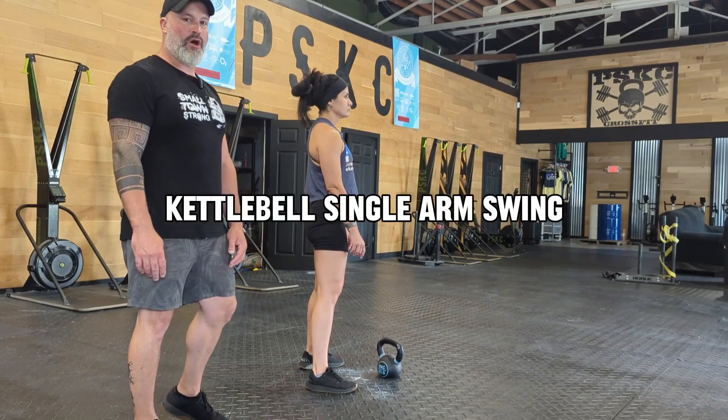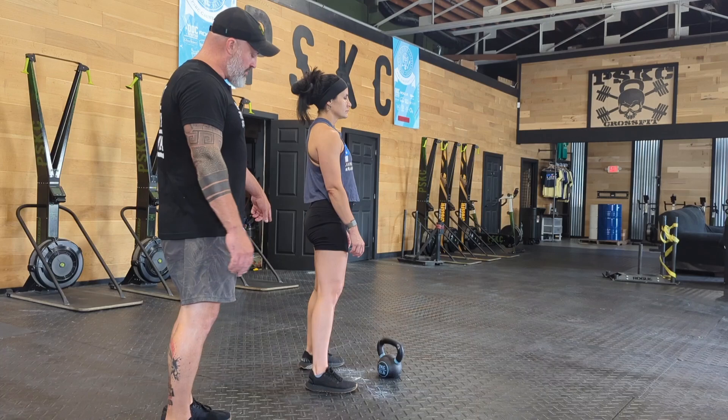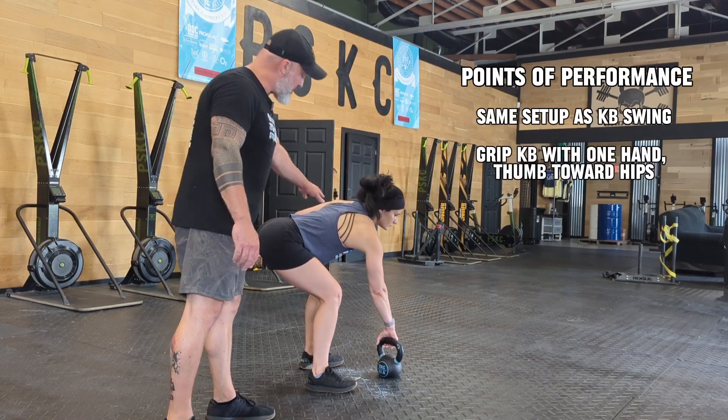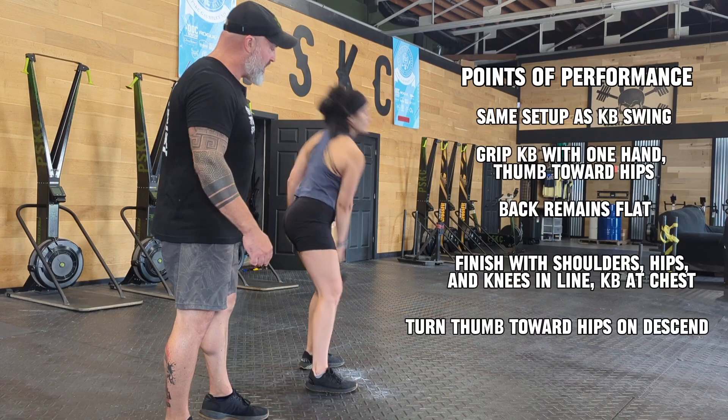This is the kettlebell one-arm swing. We're going to start like we would with our normal swing: hips going back, weight on the heels, flat back when we start, sniffing air into our belly, reaching through, and snapping.